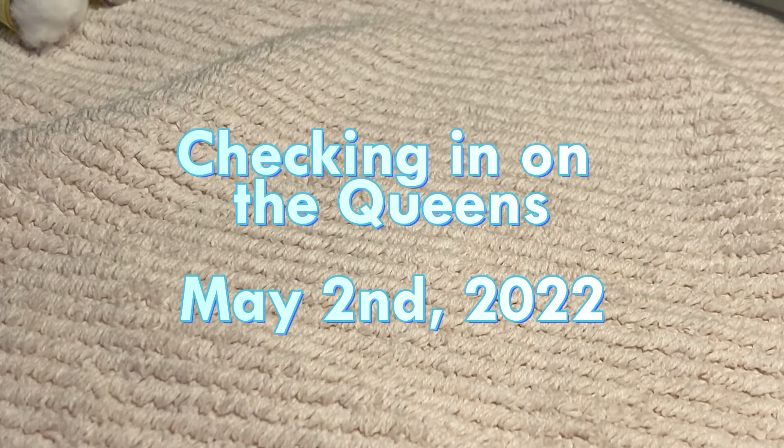Hello everybody! Today I am checking on the queens. It's been two weeks since I last checked in on them, and some of these I actually caught and haven't checked on at all since April 22nd and 23rd. It's really hot in my room, but that's good for the queens. I got a tripod so the picture will be still. Let's get started.